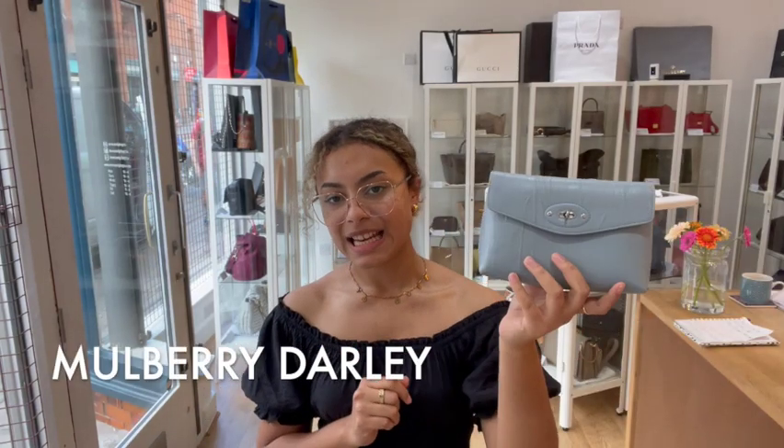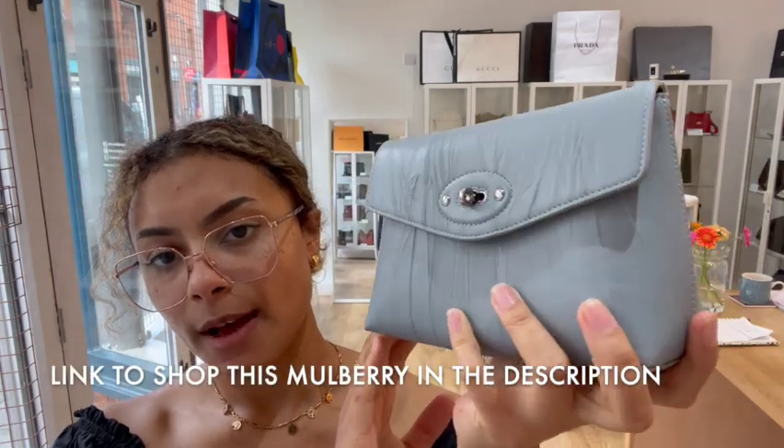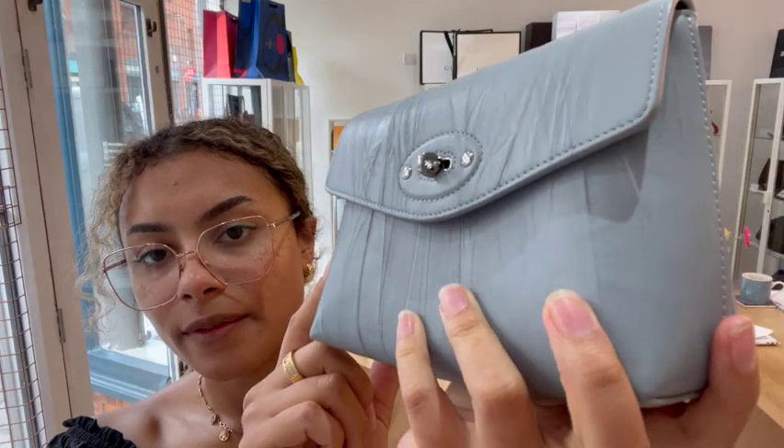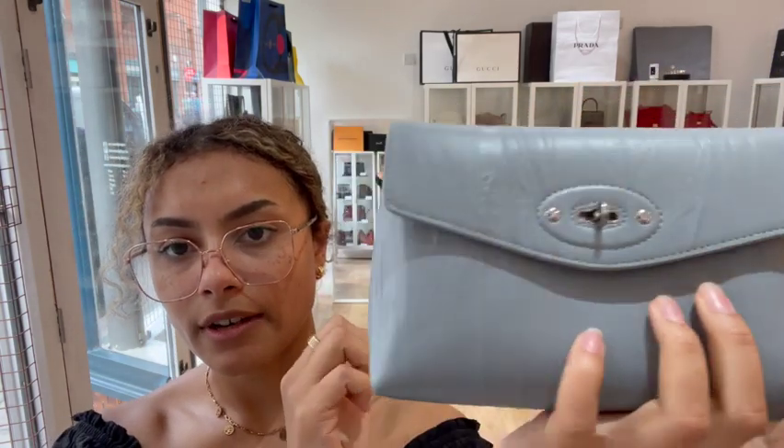Hi everybody, welcome back to Arm Candy. We've got a really cute little Mulberry to show you today. This is a Mulberry Dali cosmetic pouch in a gorgeous kind of dove grey, really pale grey-blue colour, with a really cool crinkled leather which I've not seen on a Mulberry bag before, but it is really really nice.